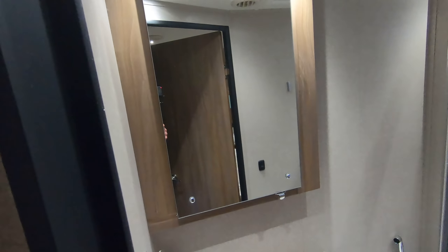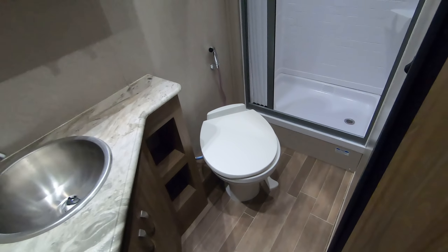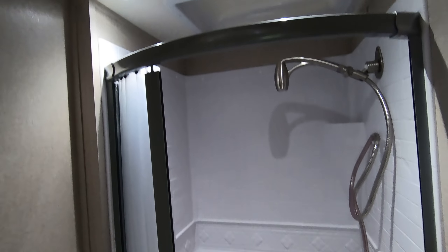TV in the bedroom. Six cubic foot gas-electric refrigerator there. Let's walk in here — good sized bathroom for a smaller coach. Medicine cabinet, stainless steel sink there, porcelain toilet there.